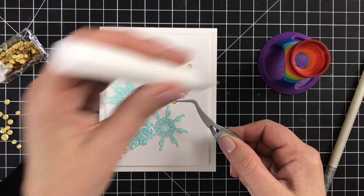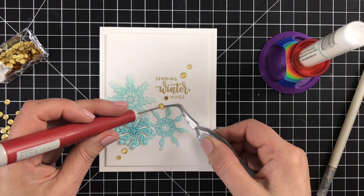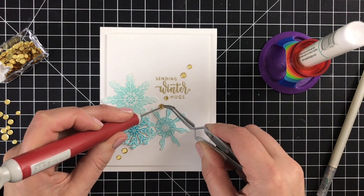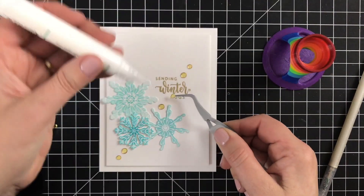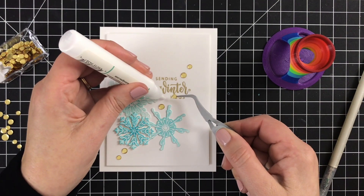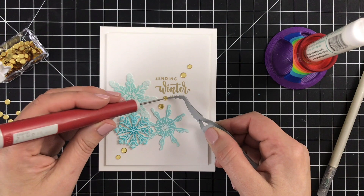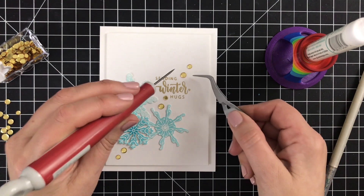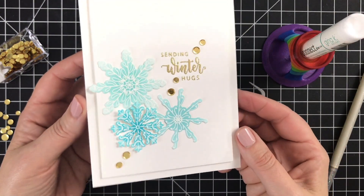I thought it would be fun to fill in some of the little areas with a cascade of very simple gold confetti, so you get some coolness but also some warmth. My technique is really simple: liquid adhesive dabbed down, then I use my reverse tweezers and craft pick to place the sequins. Now I've got a cascade that leads the eye through the cluster.